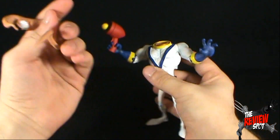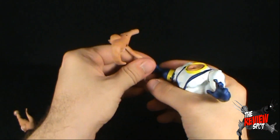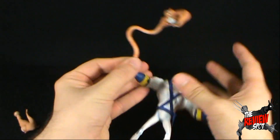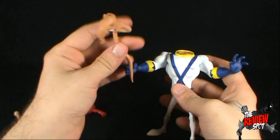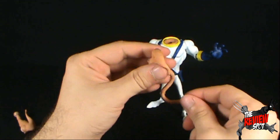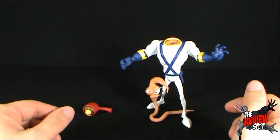If you want, you could take the blaster out of his hand and have the suit actually hold Jim like a whip, or pretend he's going to play jump rope. There are a couple of different display options. Ultimately, I'd be inclined to have Jim standing next to the suit — I think that looks cool as well.